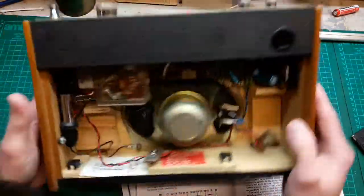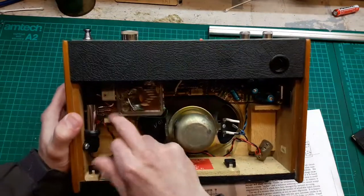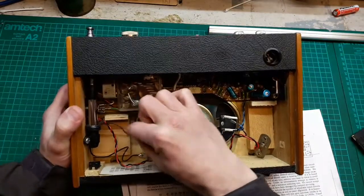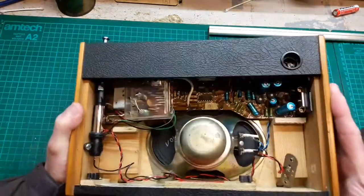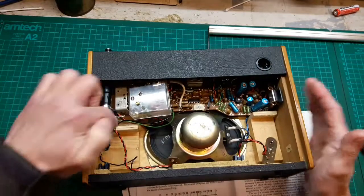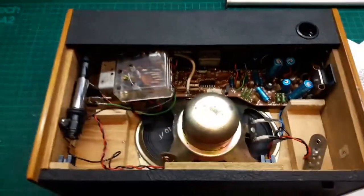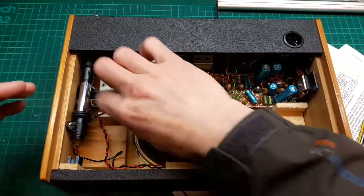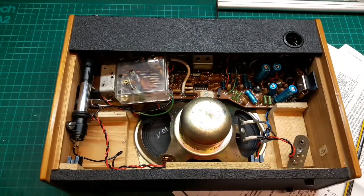Power supply — that's all on this side. We'd better make a note of where all this stuff goes before we start unplugging it all. I'm going to pause while I make a note of where all these wires go. Right, I've made a note — let's pull them off.